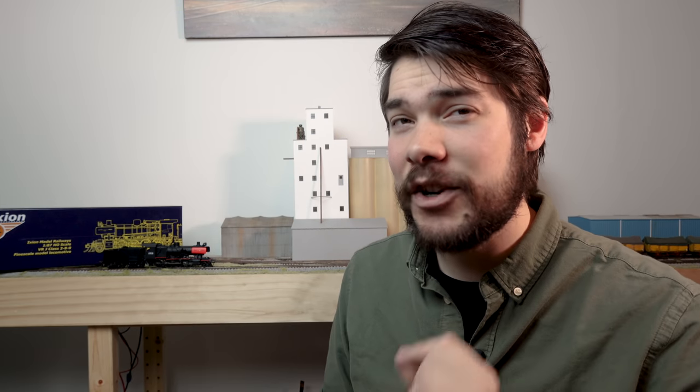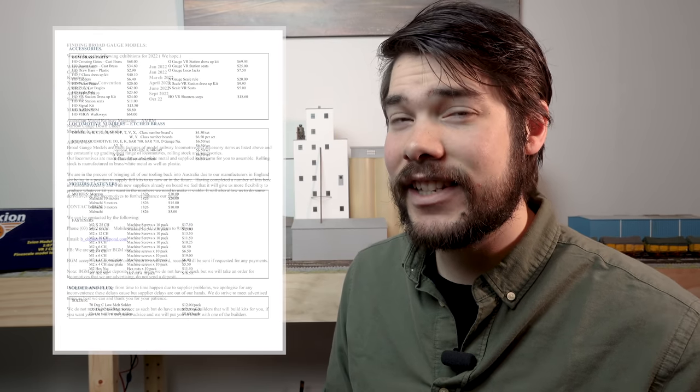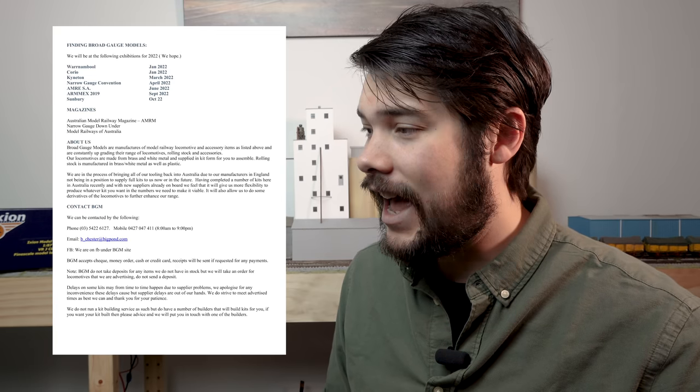For those who want a J-Class but don't want the available numbers or if they're sold out, and you buy an unnumbered one, the folks at Broad Gauge Models in Victoria have released J-Class number sets. They cost $6.50 for an unpainted set of four — contact them via Facebook or email. If you want them painted it'll cost $16.50, although they say it's quite easy to paint and comes with painting instructions.